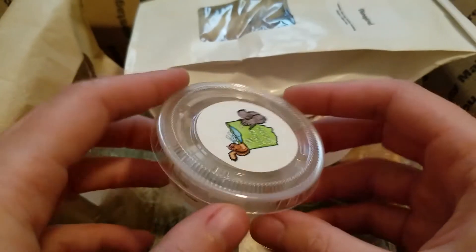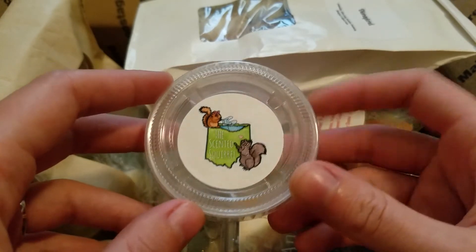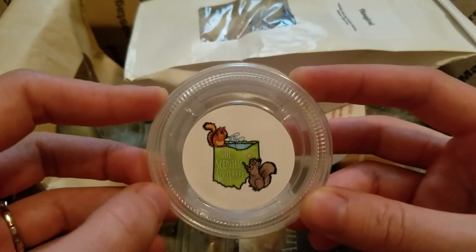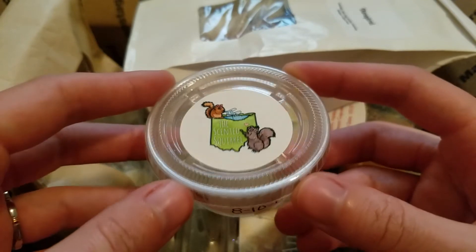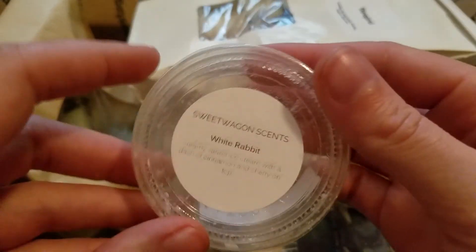This is Autumn Hayride from The Scented Squirrel — moan hay, sweet balsam, vetiver, and cedarwood. This one was good — it's almost a laundry scent when it's melting. It smells like straight hay on cold, just a really earthy hay scent, but when it's melting it's almost more laundry. This one's good. I just had a half scent shot left so I was using it up, so not a ton to say about that one.